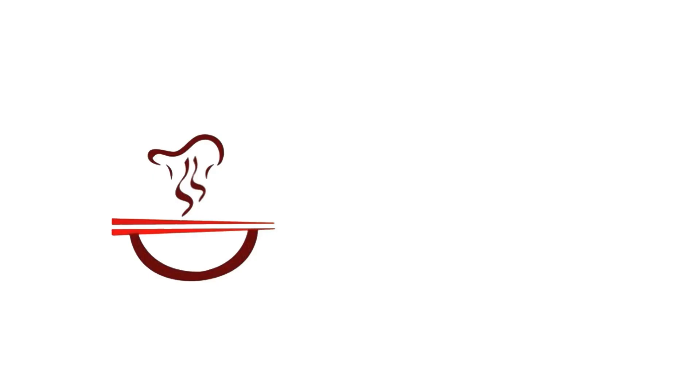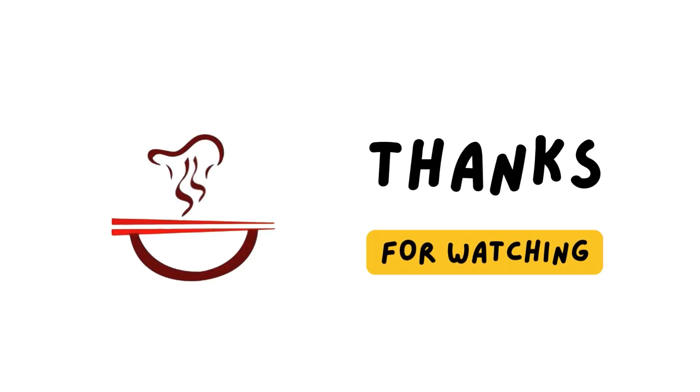Delicious sweet and sour eggplant is ready. Give it a try, and subscribe for more Chinese cooking videos. Thank you for watching and see you next time.